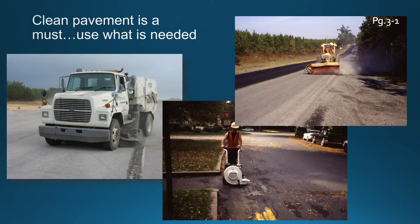Clean pavement is a must — use whatever you need to get it done: a vacuum sweeper, front-mount power broom, or a leaf blower. Sometimes cleaning immediately preceding a paving train is necessary.